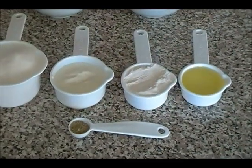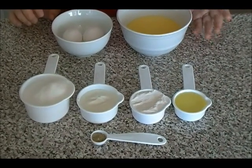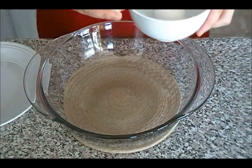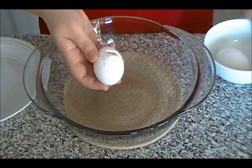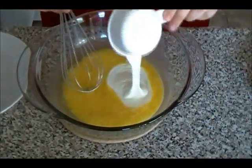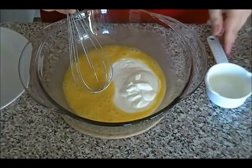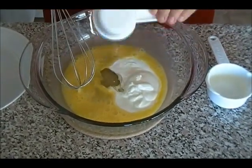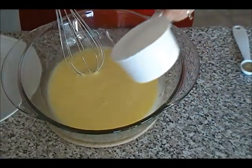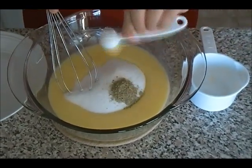Before making the cake, make sure your oven is preheated to 350 degrees. First, I'll begin by beating both eggs. Now add the yogurt and at the same time the oil and mix it together.